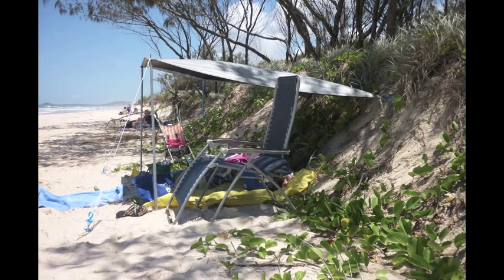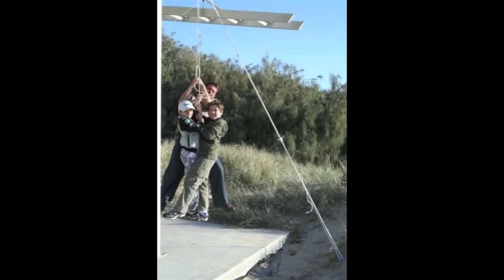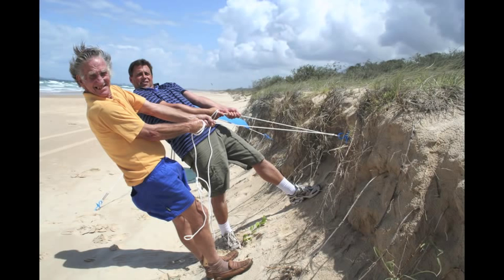At the beach the large Blue Screw will give you the same amount of tie down as 9 bags of cement or 9 eskies filled with ice and beer, and to top it off when it rains the Blue Screw doesn't become loose.